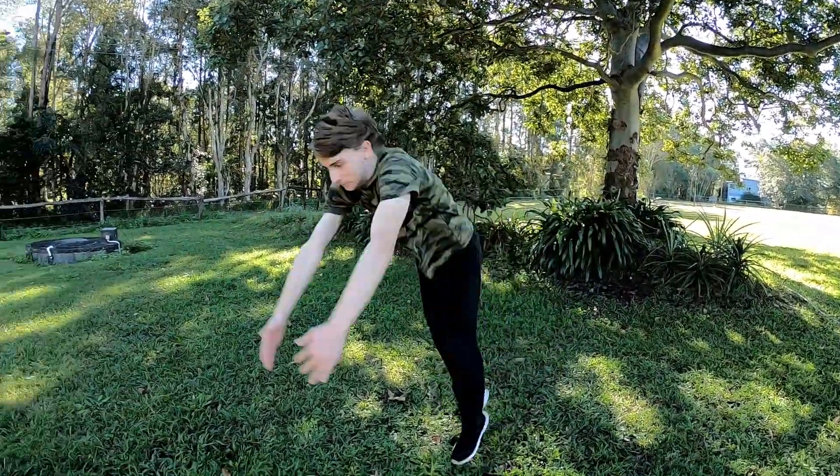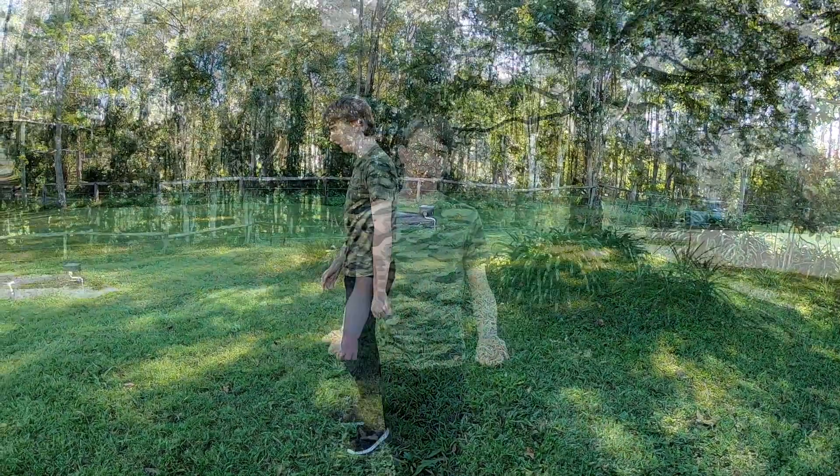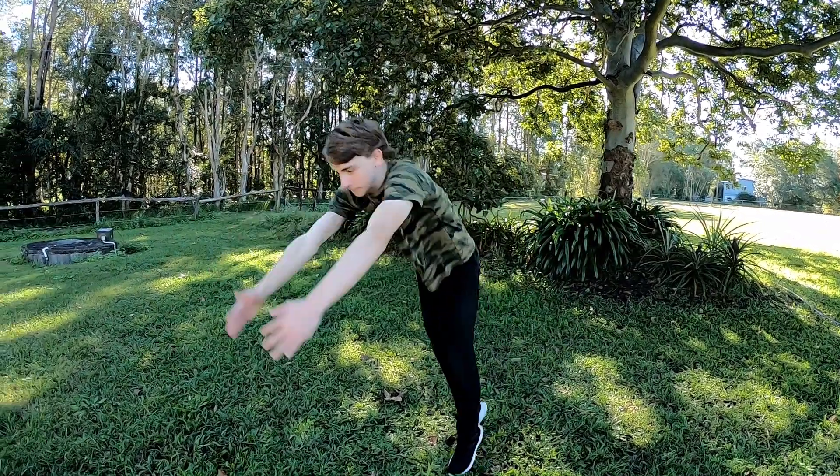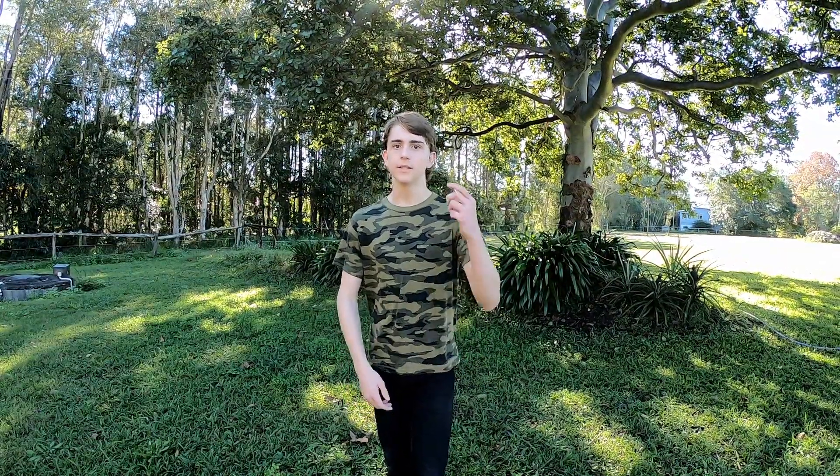Then you've just got to practice — it comes down to aerial awareness. The more you do it, the better sense you get of where you are in the air. It's not really something that can be taught; it just comes with experience and practice. And that's my biggest tip to you: practice, practice, practice. Thanks for watching guys — if you liked it make sure to give it a thumbs up, and if you've learned how to flip please leave a comment and let me know. I'll catch you in the next one.